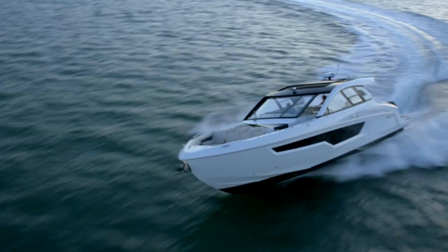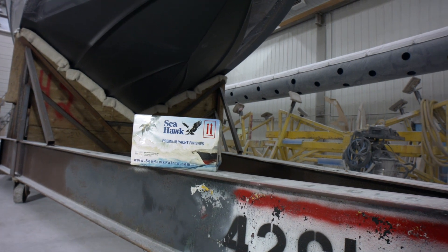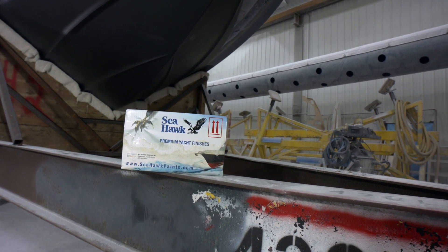To keep the bottom of the hull clean of unwanted adhesion, we protect it with Seahawk bottom paint and have done so for 20-plus years with great success.